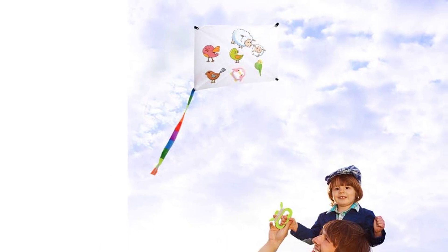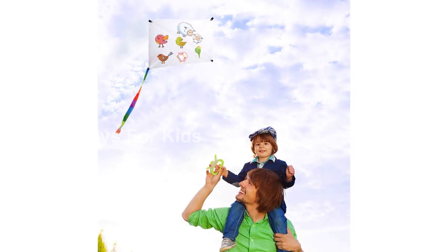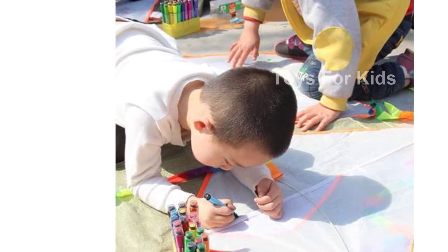Take these kites to the park, beach, or grassland and have a blast together. Assembling the kites is a breeze. Simply connect the kite with the handle string and let the wind do the rest. With the help of the wind, these kites can fly higher and higher.